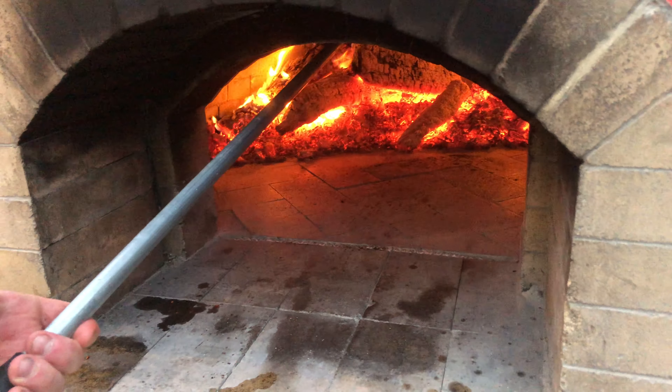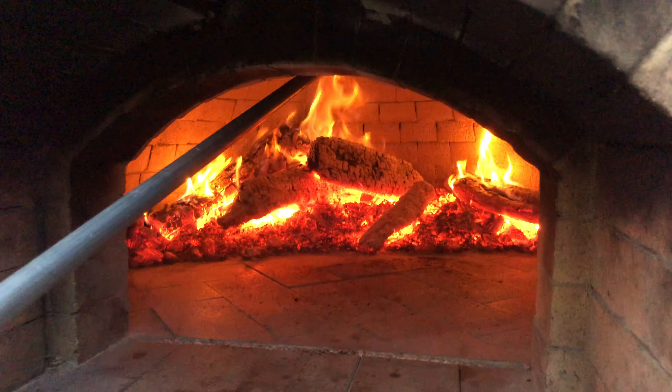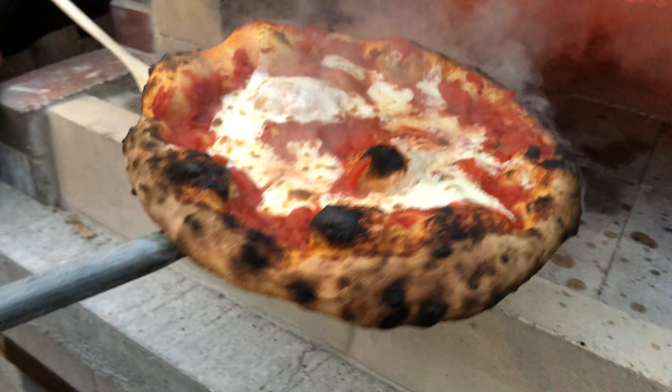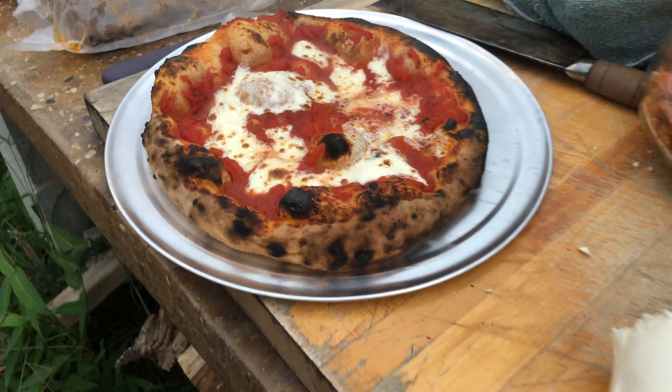This is doming. Jimmy is doming the pizza — basically moving it to the upper level of the oven, which is much hotter than the floor of the oven. This just sears off the top of the pizza.